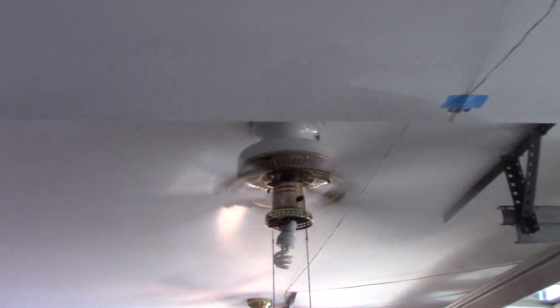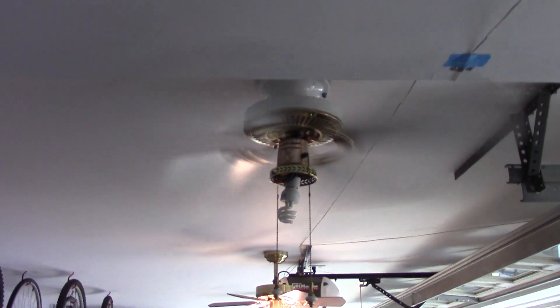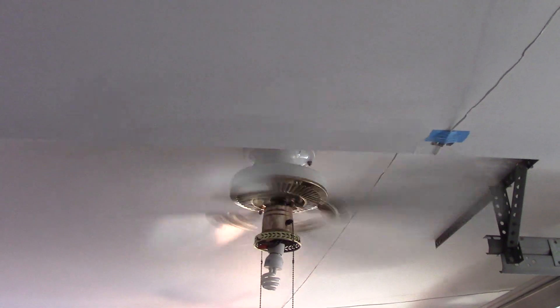This fan does blow a pretty good amount of air — probably about as much as my other Crest blows, or as much as it would blow if it were 42 inches, because the other one's 52 inches. Also, that one has non-original blades.